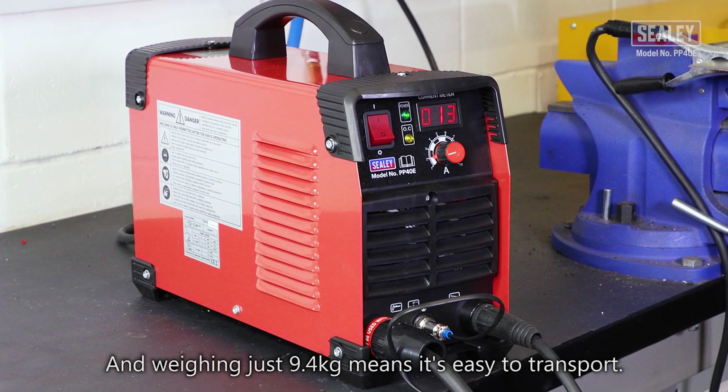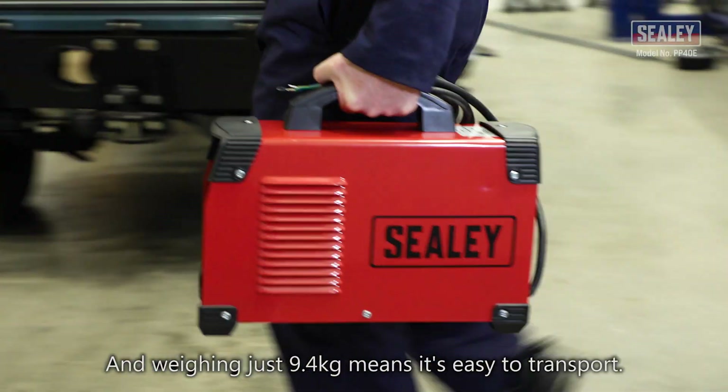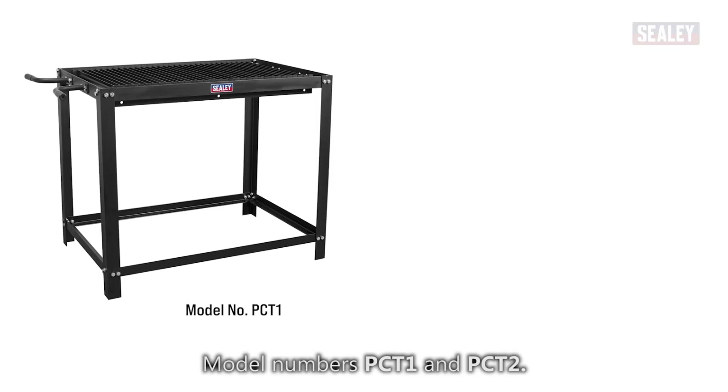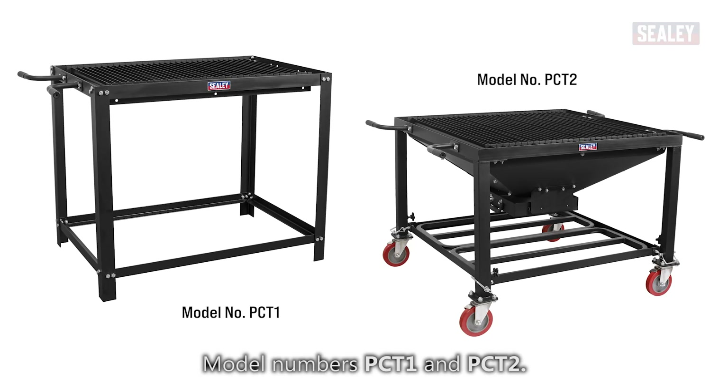Weighing just 9.4 kilograms means it's easy to transport. Our range also includes plasma cutting tables, model numbers PCT1 and PCT2.